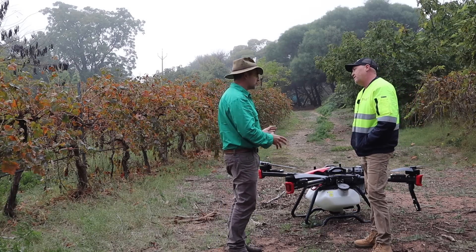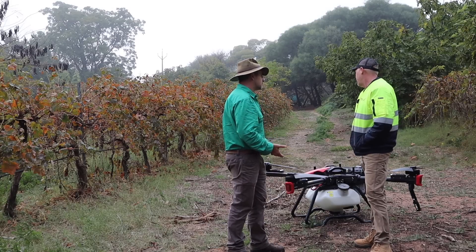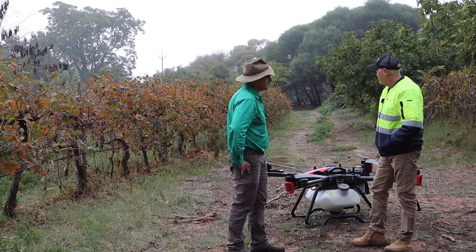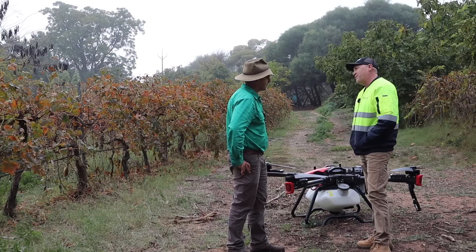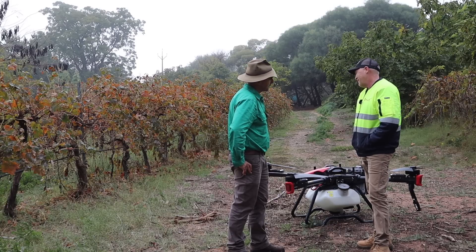Now, this is a fairly rare drone. There's only four or five in the country at the moment that are working commercially. As far as we know, commercial operations here in South Australia, there's only probably two. On the east coast there's a few more, but there's not many around, so we're very fortunate to have one.